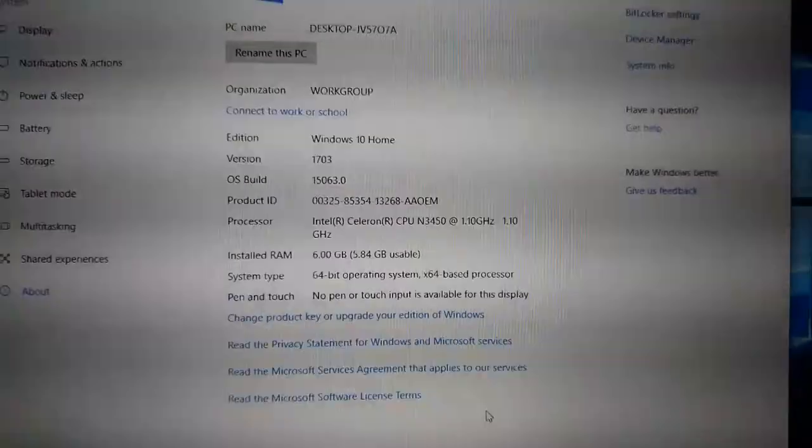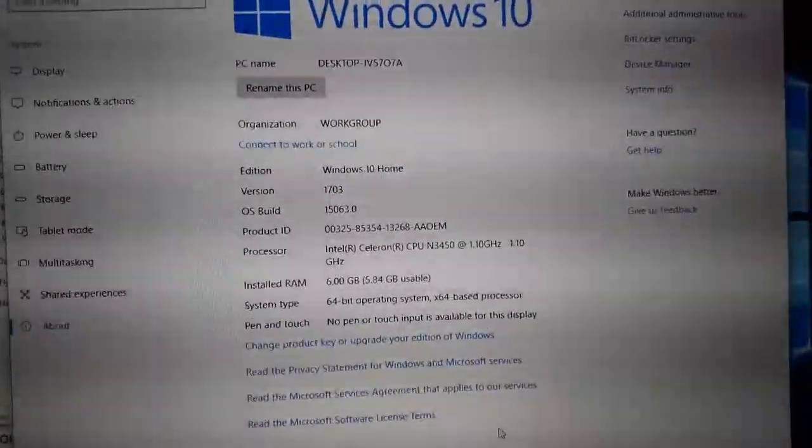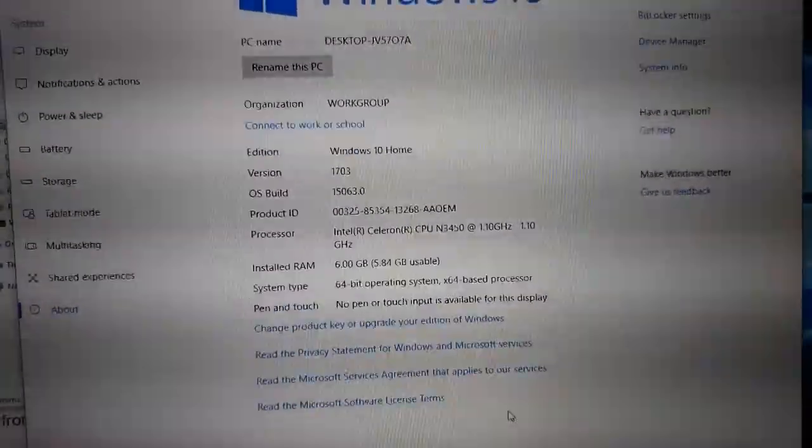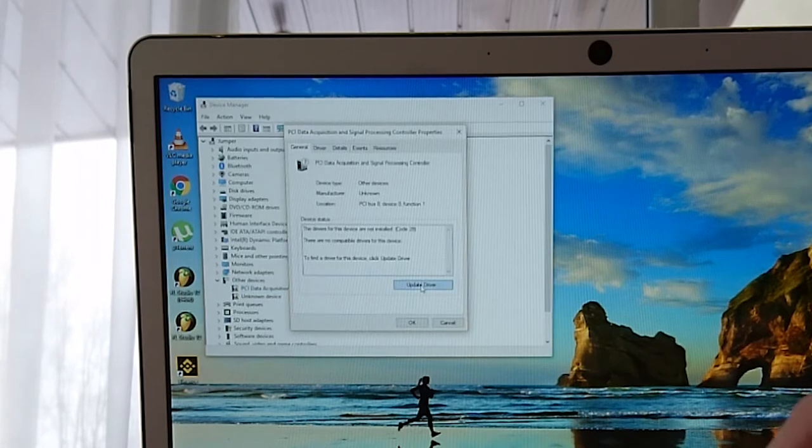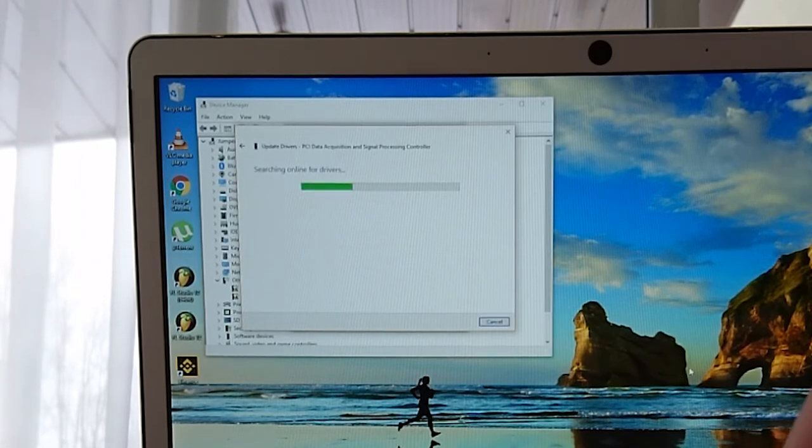It came with a Windows 10 license out of the box. Windows 10 came with one pre-installed utility app and had found all the drivers. Unfortunately, when I reinstalled Windows, it couldn't find all the drivers automatically and I still don't know what the missing drivers are for.